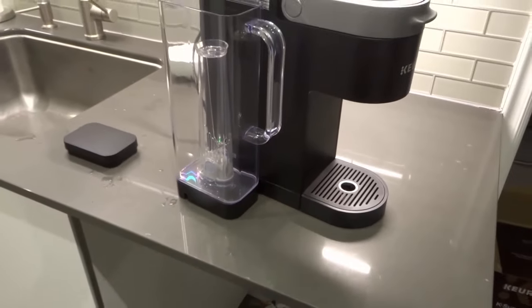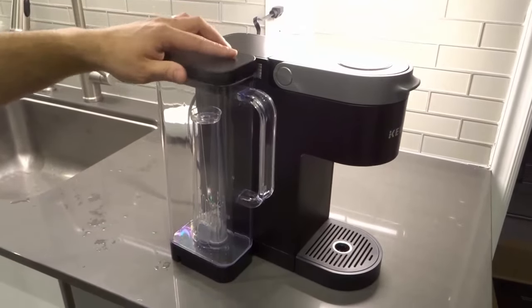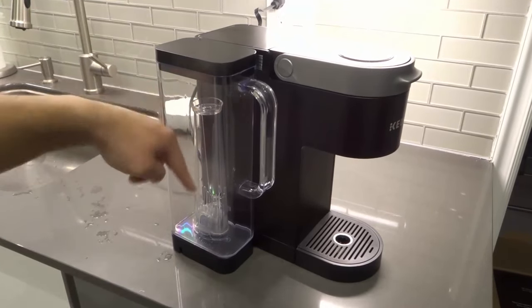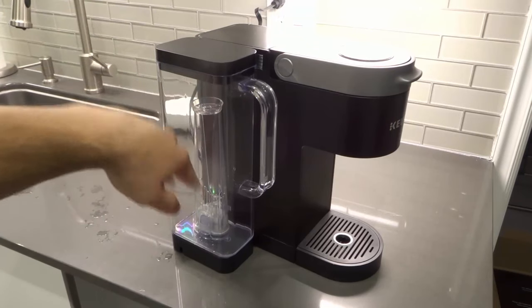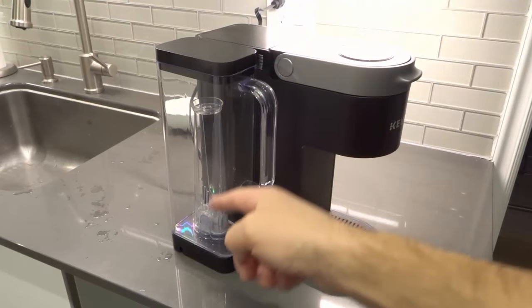That is how to install a water filter on a Keurig K-Supreme coffee machine. The water goes into that channel, goes through the filter, and then ends up in your cup, so you're getting filtered water for your coffee. If you like this video, please give it a thumbs up, let me know what you think in the comments below, and subscribe for more great videos like this one.